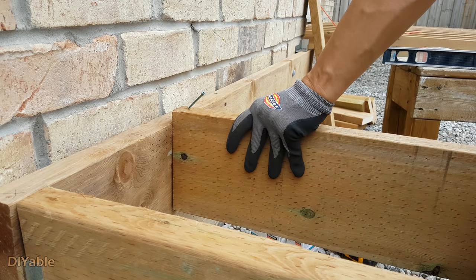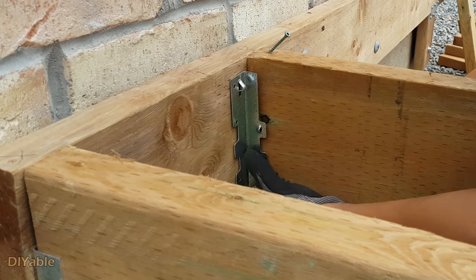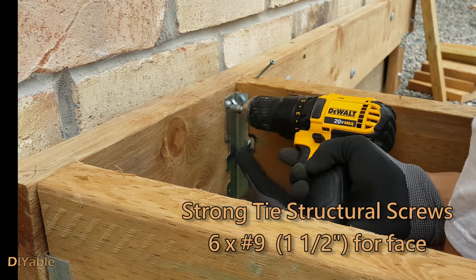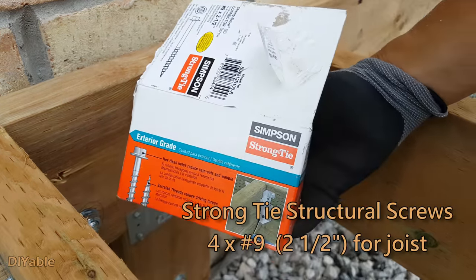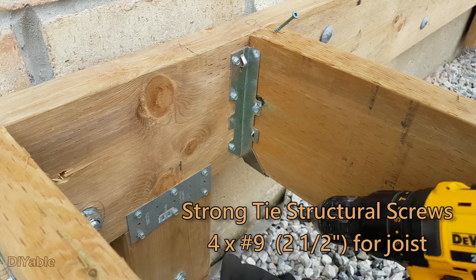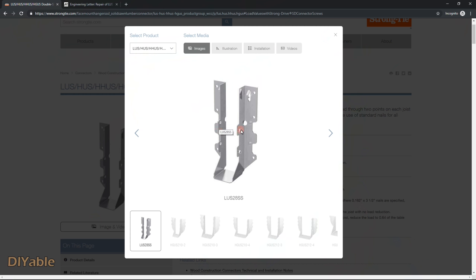Let's talk about joist hangers. This is how I positioned the joist — I used a temporary deck screw on top to hold the board. Make sure it is level with the ledger board, then install the joist hangers. I am using Strong-Tie structural screws number 9, one and a half inches for the base — I need six of them. Next I need number 9, two and a half inches. You drive these through the joist into the ledger board at a 45-degree angle — you need four of these.